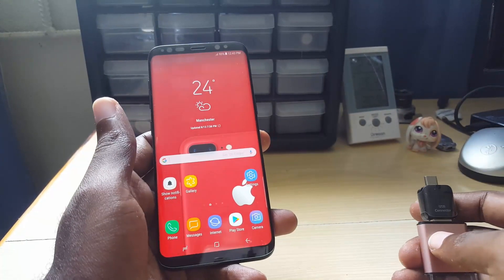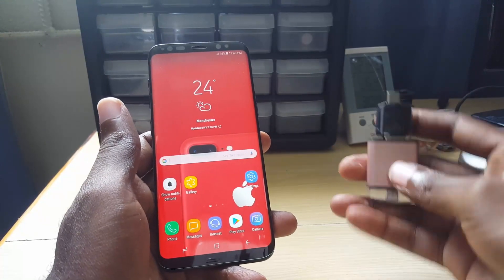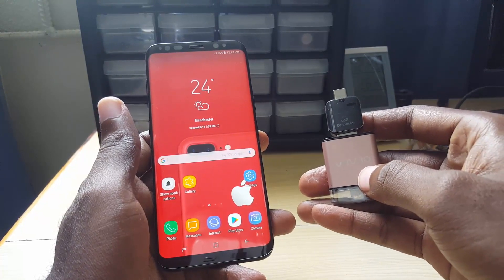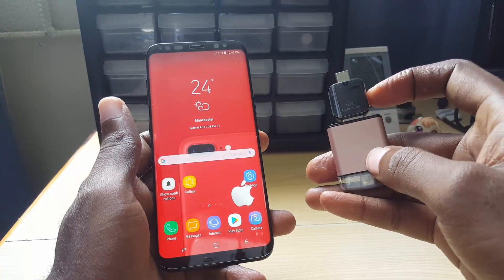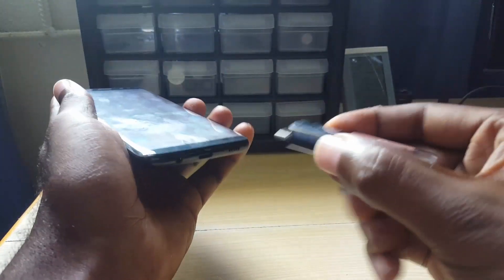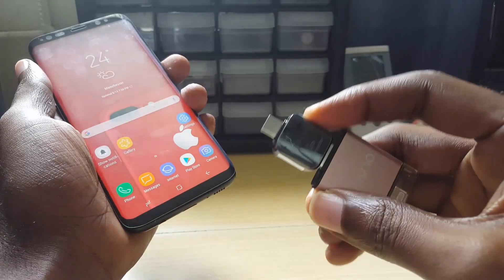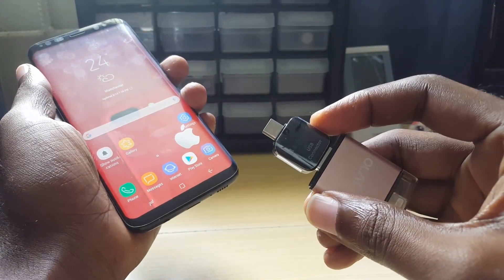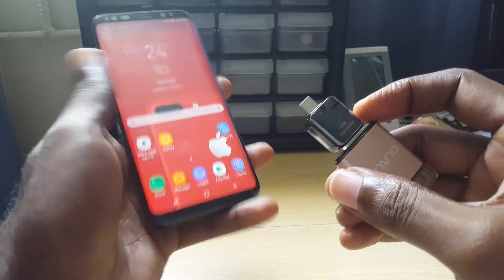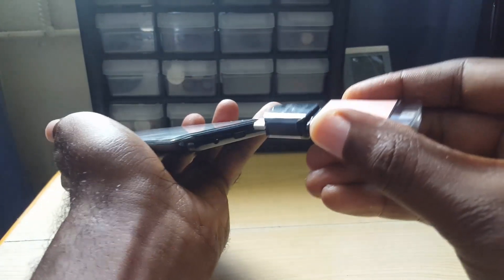One cool thing you can do with the USB OTG connector is attach a flash drive. This is my Olala flash drive — a 128 gig flash drive — and here we have the USB connector. We can use the OTG connector that comes in your Samsung Galaxy S8 box as an additional USB device.